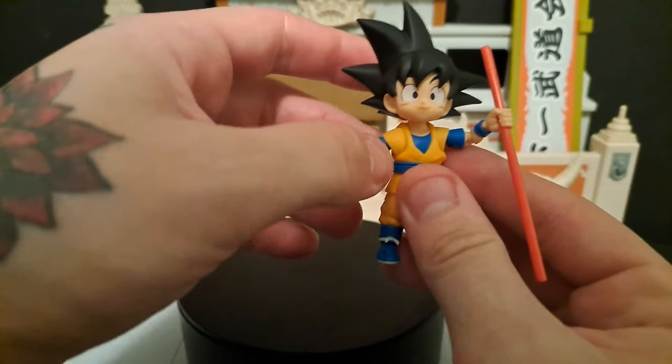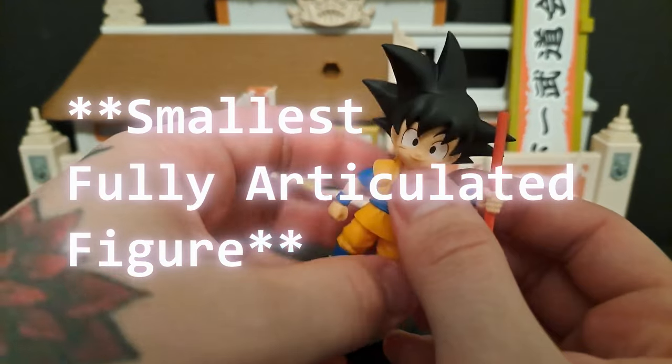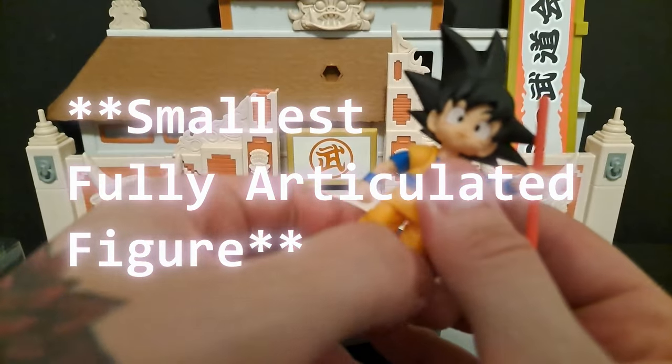So out of the box, he looks really tiny. This is definitely the smallest figure that they've made. I'm pretty sure it's the smallest figure — definitely the smallest one in the Dragon Ball line.